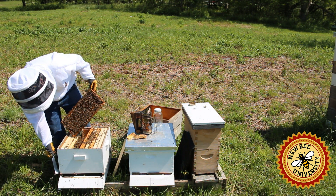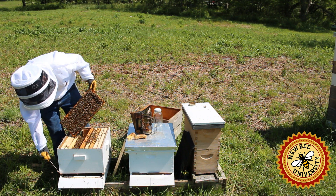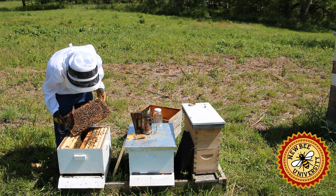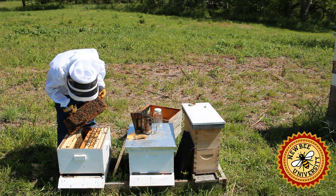The reason for this burr comb is that this bottom board actually has a little extra shim that is made for putting a beetle trap in there that we do not have installed. So we need to take the shim off or get a new bottom board to reduce that space, because that space incites them to build burr comb.